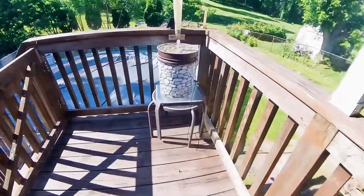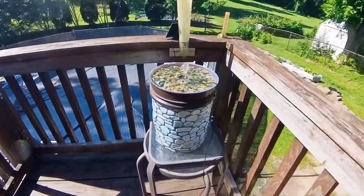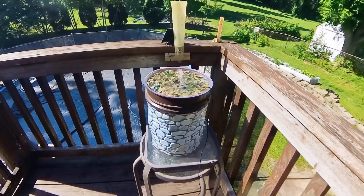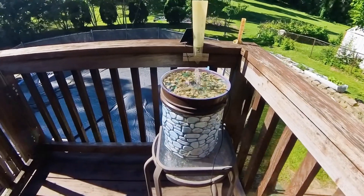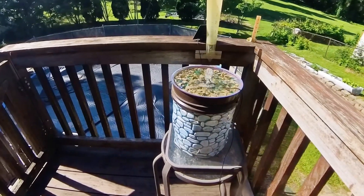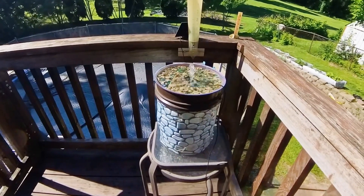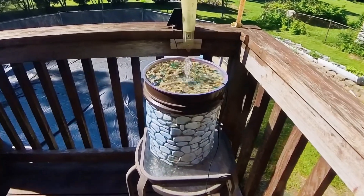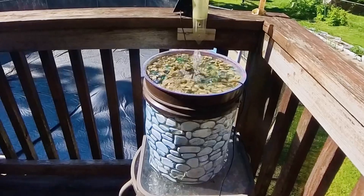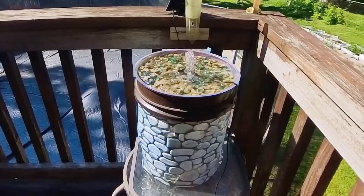Howdy folks, I'm going to give you an update on my gardening here. I got my homemade fountain back going again. I have one in the front, but I can't find the pieces for it. I need to start putting stuff in boxes and marking the boxes what they're for. Anyway, this is one of my homemade fountains here. I did order a solar birdbath too, should be here in a few weeks.